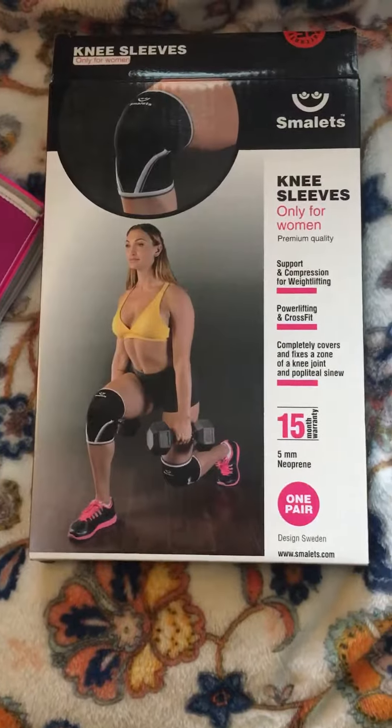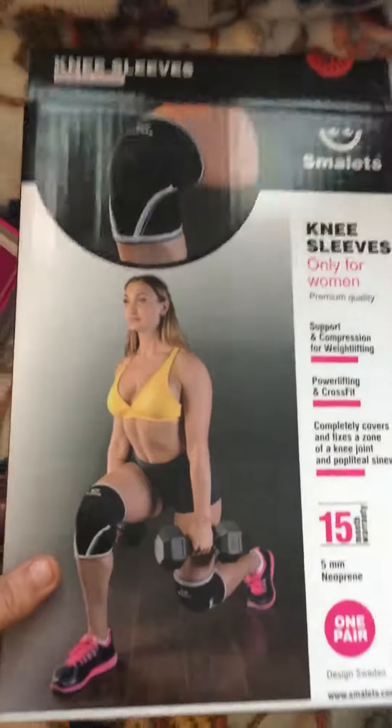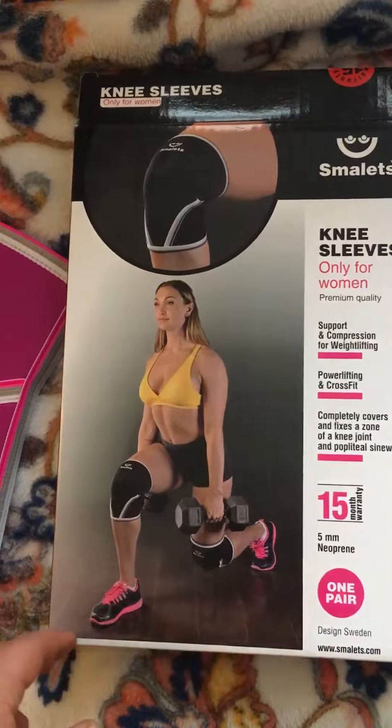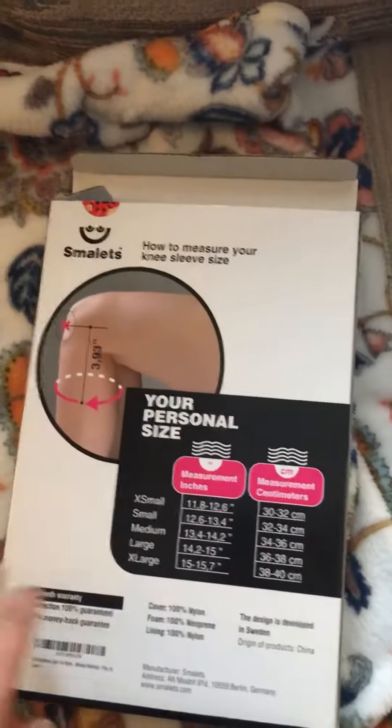Hey, what's up guys? Today we are looking at another pair of Smollett knee sleeves. These ones are for women. The last ones were for men and they didn't fit me, so I had my son try them on to give you an idea of what they felt like.